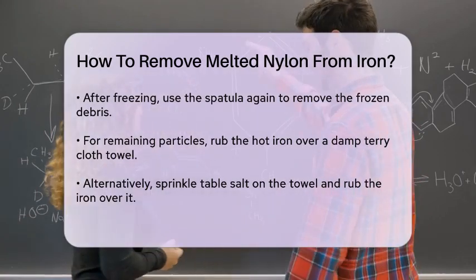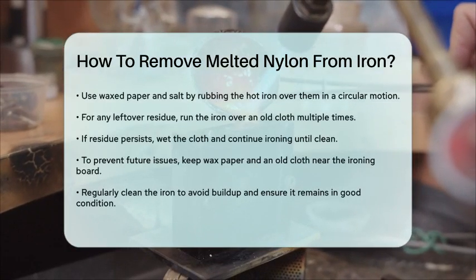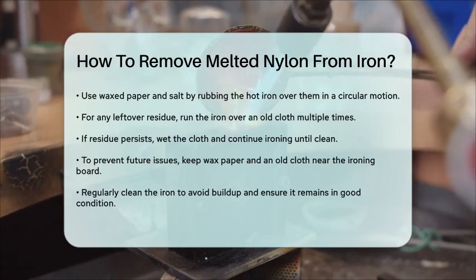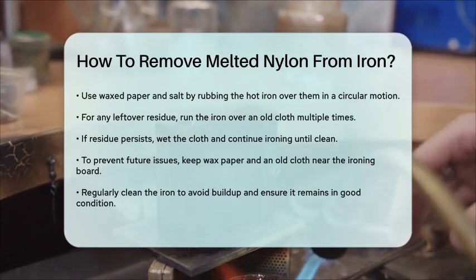For any remaining film or residue, run the iron over an old cloth several times. If the residue persists, you can wet the cloth and continue ironing over it until the film is completely gone.